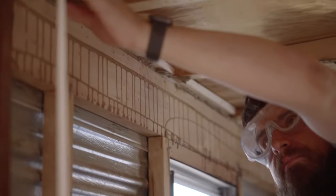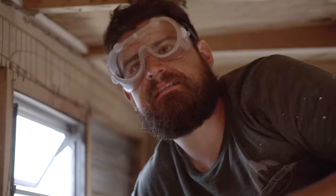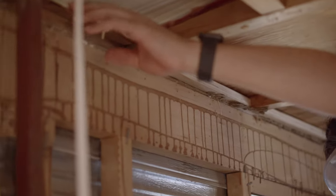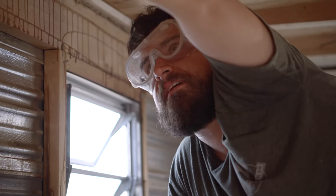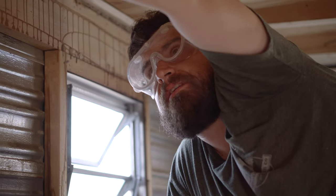Whenever they built this thing, they kind of built it as they went. So before they even laid the roof, they probably put all of these wood panels inside. Everything's like layered on. There's no way to access and get all of these wood things loose, so what we have to do is just clean up the edge as best we can.